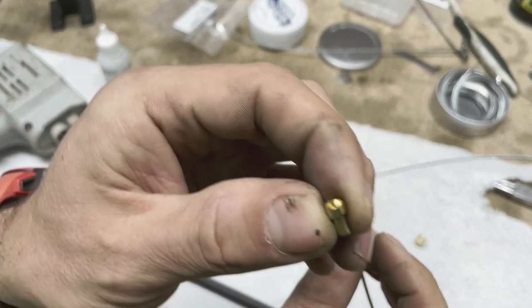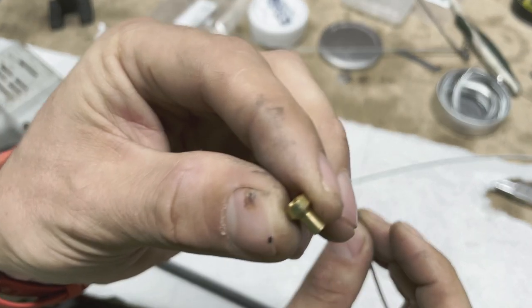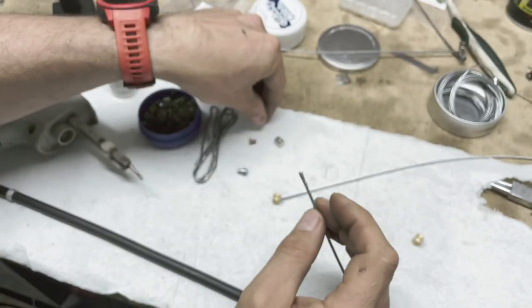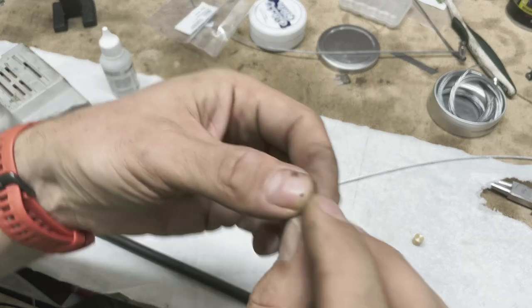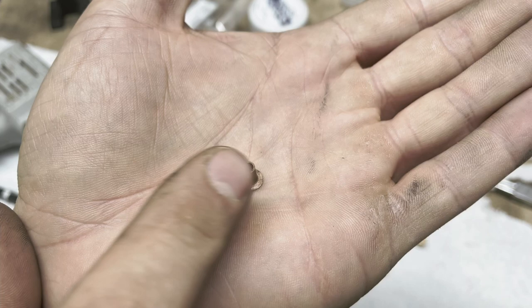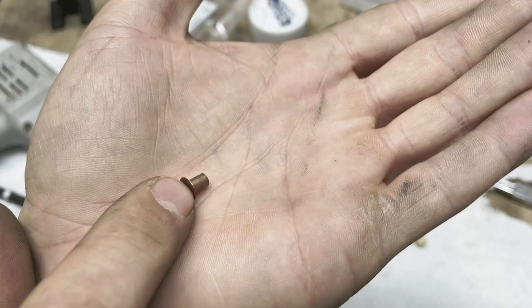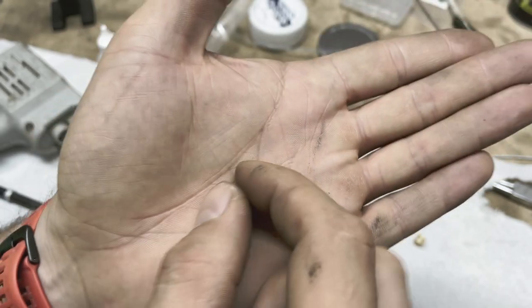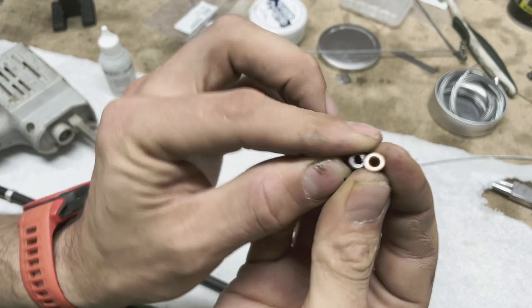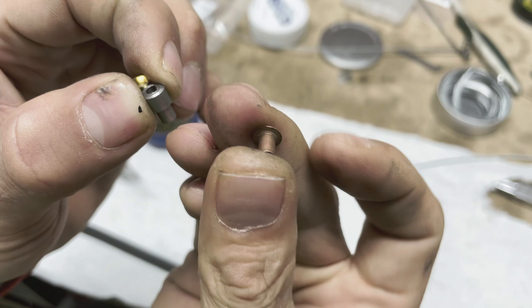On the other side we also need something. We can use the end from the emergency kit — that works very well and I use that. If you're somewhere without one, here's a really interesting option: this is a part from a clothing clip. I bought one in Bosnia and fixed the clutch cable with it, and it works exactly the same way as all the other options. The advantage is you can get it anywhere in the world.